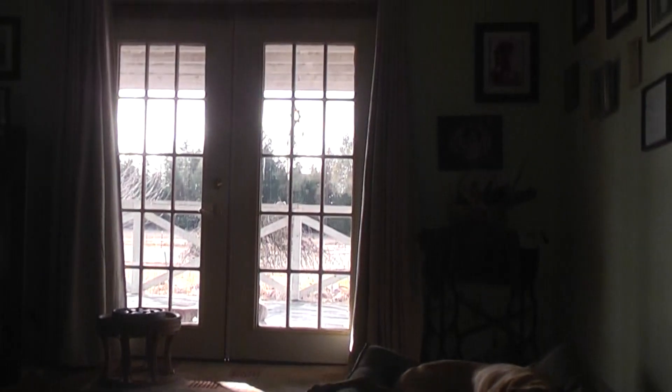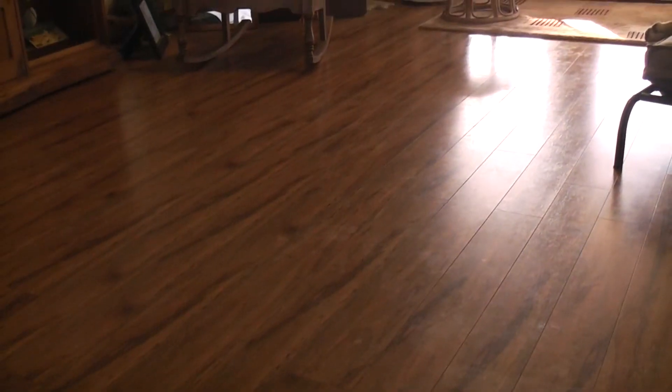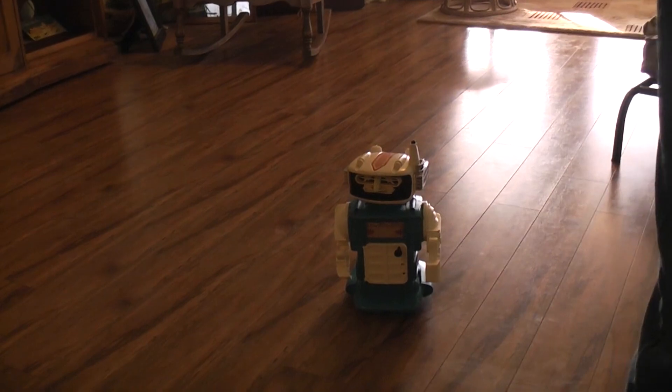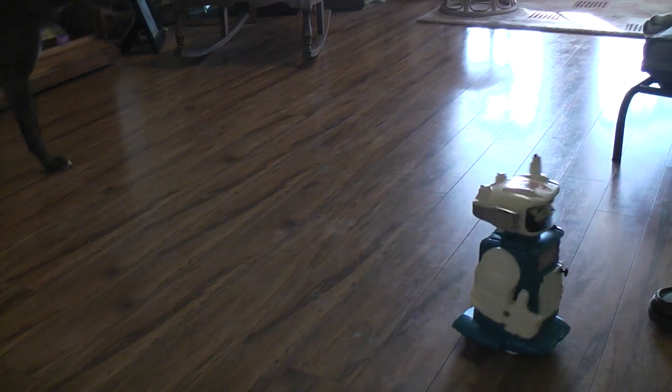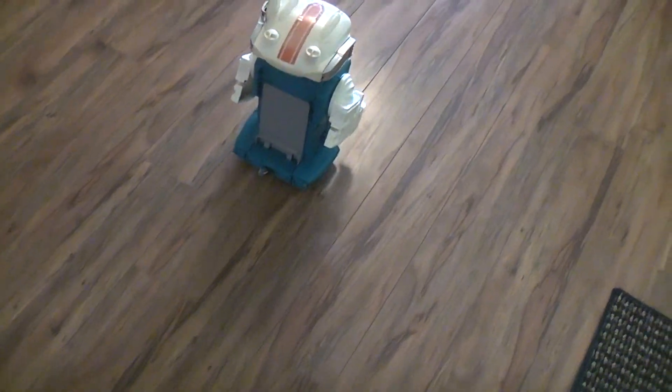Let's migrate into the kitchen where there's a little more room and we'll try running this guy — probably scare the hell out of the dogs, but what are you going to do? So this is just kind of a demo-mode cam that I made to test all the different directions.